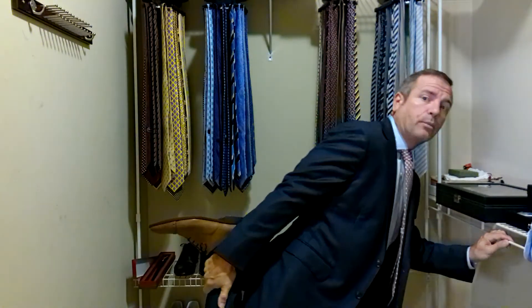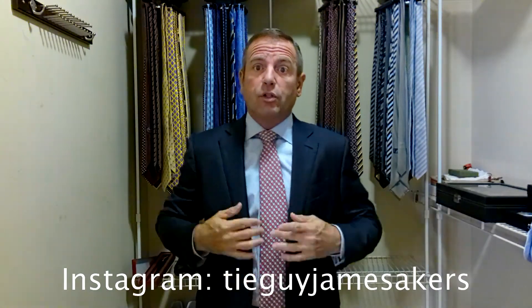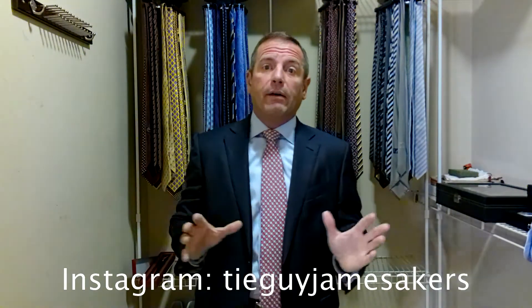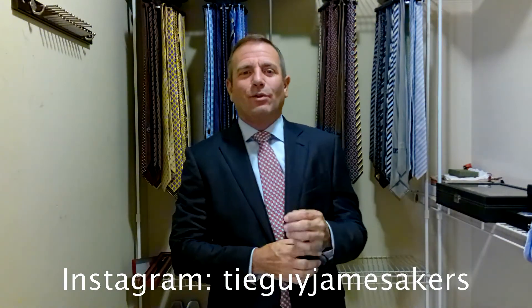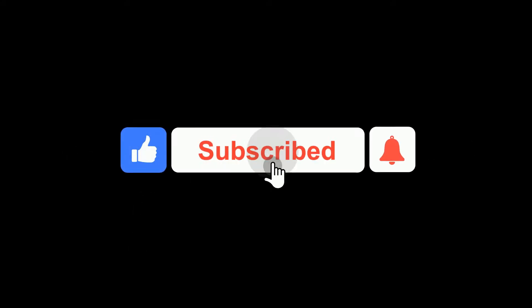It's red with some blue in it that brings the blue out of the suit. We'll go with the Salvatore Ferragamo belt in brown with a silver gunmetal belt buckle and a pair of Salvatore Ferragamo light brown loafers. On my Instagram, tieguyjamesacres, you'll see close-ups of the belt and shoes, close-ups of the tie, selfies of me wearing the tie, close-ups of the knot, the whole outfit. Please click subscribe and like if you enjoy my videos. I am ready for work. Bye-bye!